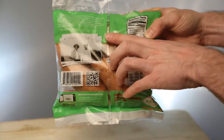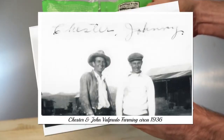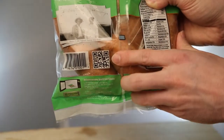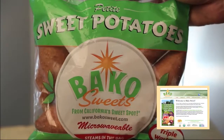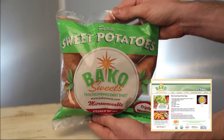Seen on the back of the quick serve packaging is a family heritage photo of Chester and John Valparato farming. Also on the back, a QR code takes you directly to Bake-O-Sweet.com where you can find a multitude of recipes, like the one for the Bake-O-Sweet sweet potato soup.